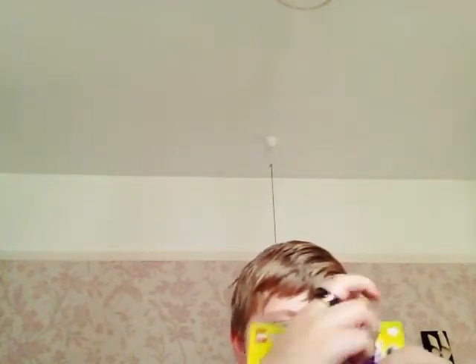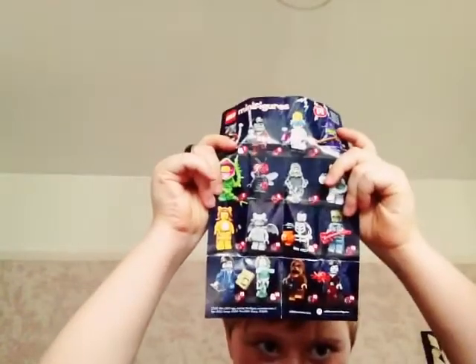First of all, here's a little leaflet that tells you the figures you can have. I've only collected numbers two, three, four, five, six, seven, eight, nine, ten, twelve, thirteen, fifteen, and sixteen.